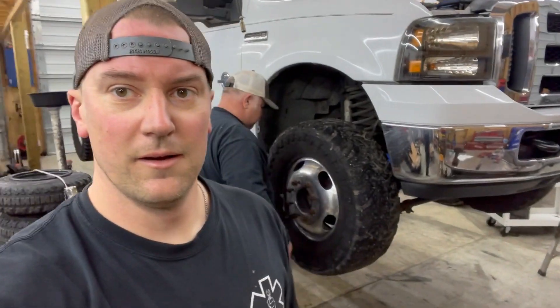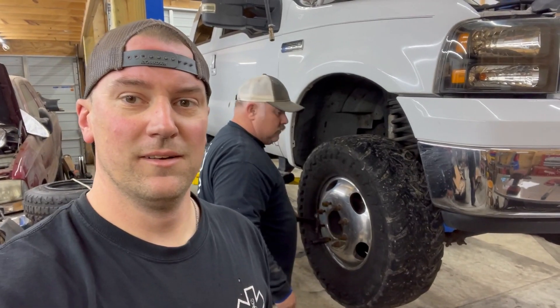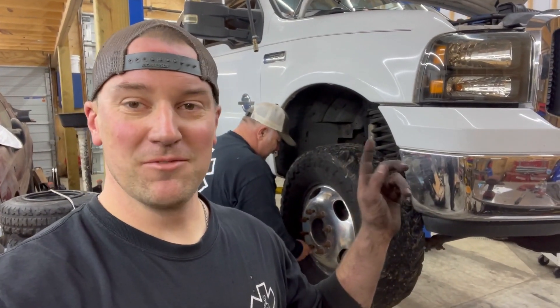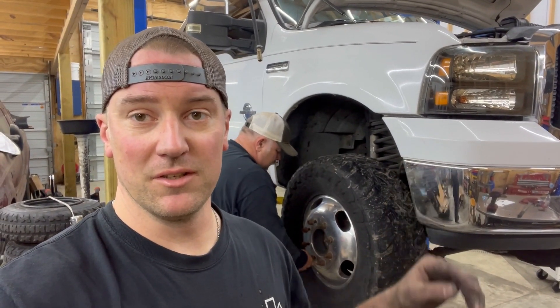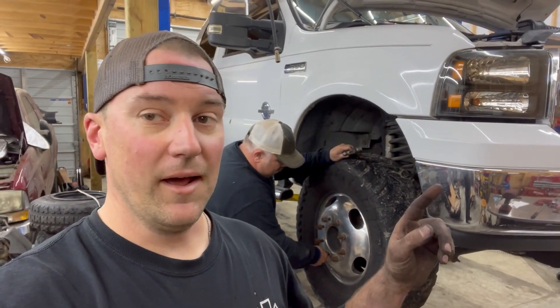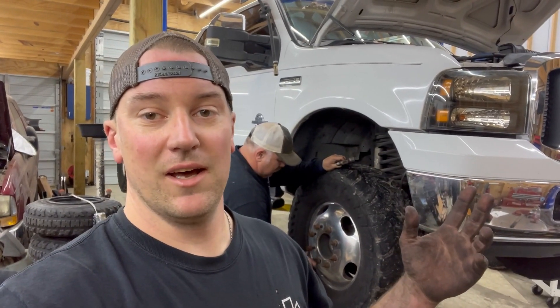Hey Gary, why are you sad? He broke his turbo — he didn't break his turbo. So we just finished up another video on putting the Left Lane Diesel one-piece Y-pipe up pipes on a 6-liter on this truck. Now Gary has given me the other task — what are we doing now, Gary?